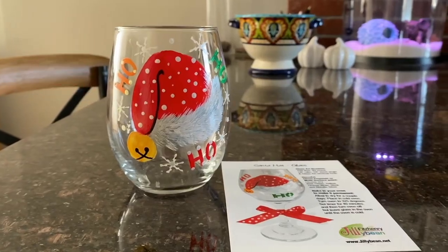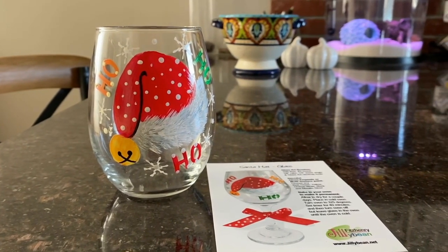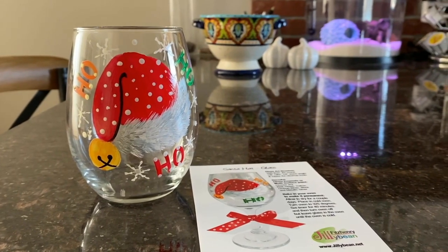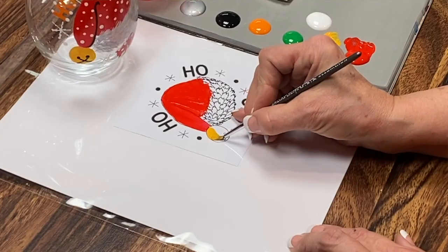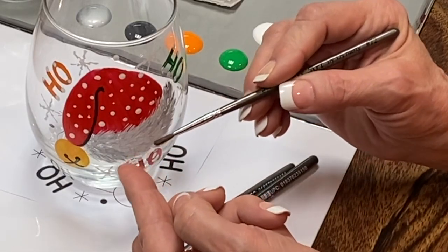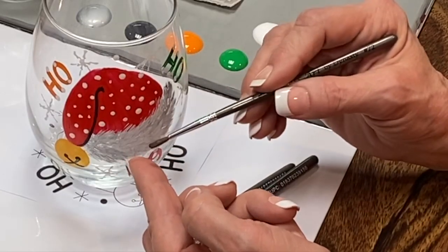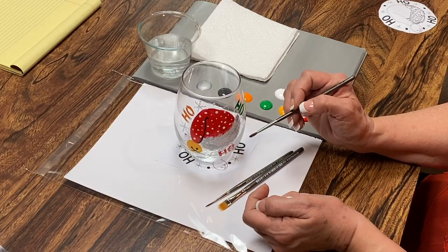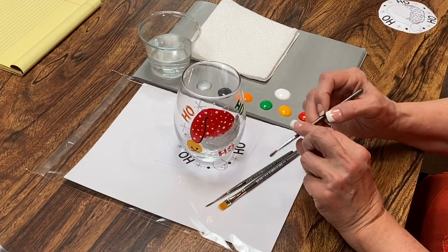Hi, I'm Jillybean Fitzhenry, and I am going to show you how to do a little project, and it is painting on glass. This little Santa hat is so much easier when you use the Dynasty Glass Art brushes. The soft bristles in the brushes make all the difference for getting a nice solid coat on the glass. When you're painting on a slippery surface, you don't want the brush to snap back, so you want the super soft so it follows the curvature of the glass itself, and these are perfect for that.